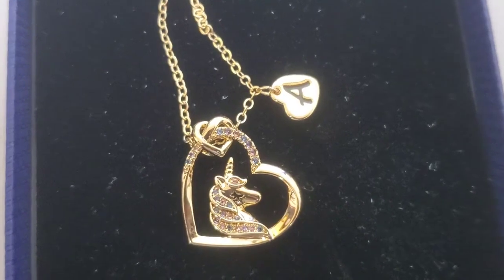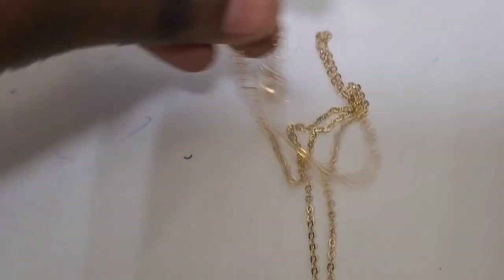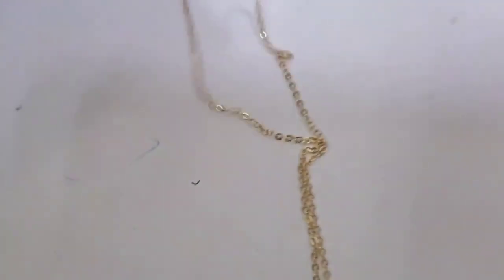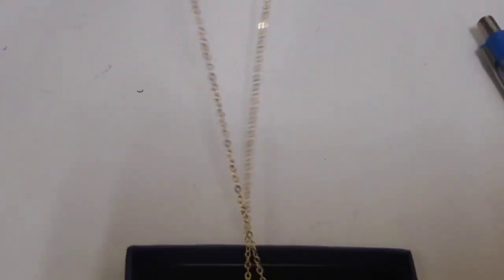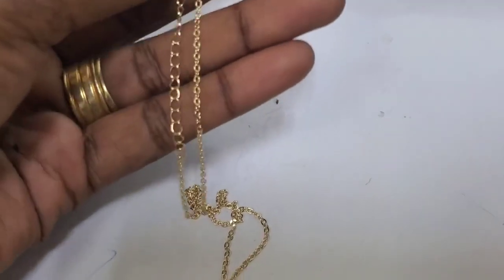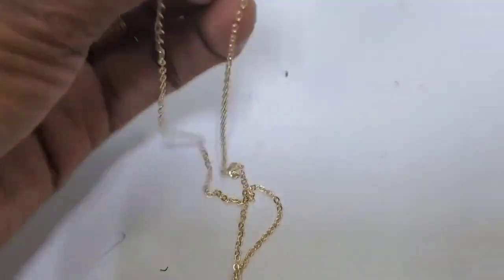I'm expecting it to maintain this shiny color because it is 14 karat gold plated, so we will get a lot of usage out of this. When it comes to the chain, it is about 18 inches and it has a two inch extension. So the length actually makes it perfect not only for girls, but I can wear this too.